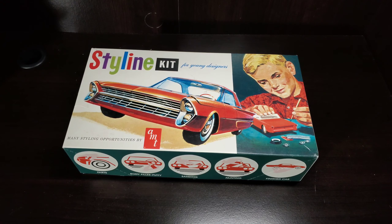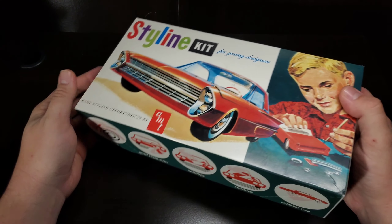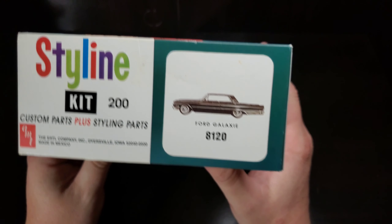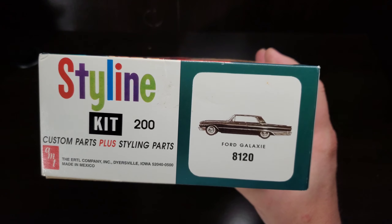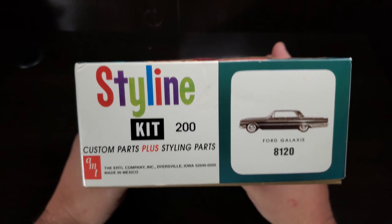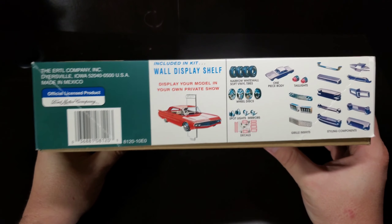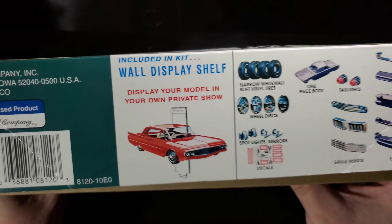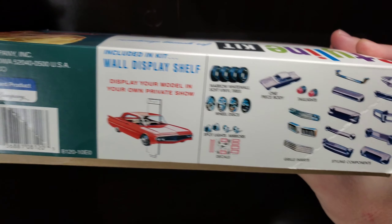Hello and welcome to Before You Buy. This week's kit is a Styline kit from AMT, and the car inside is the 1961 Ford Galaxy. The AMT part number is 8120 — this is the 1996/97 release while they were under the ERTL company. It includes a wall display shelf, which was a first feature of the 1961 release that this box is replicating.